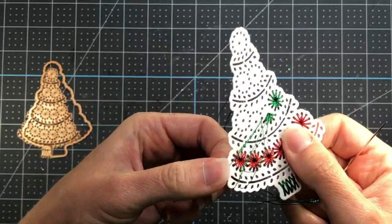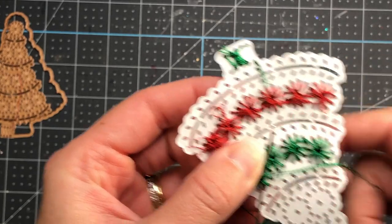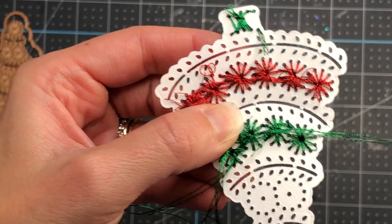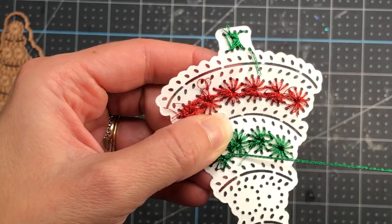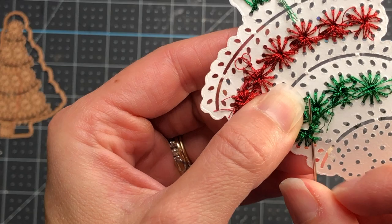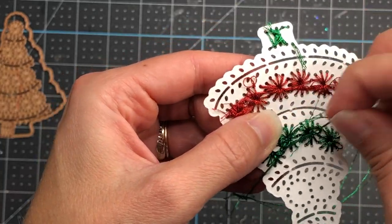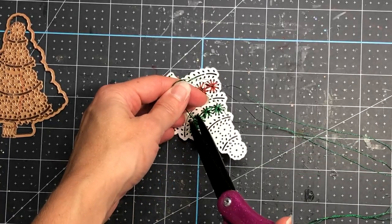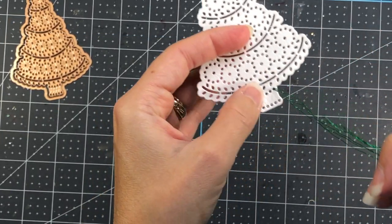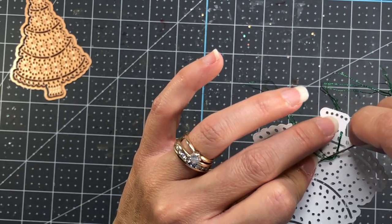Once I have the entire row completed I turn my die cut over and know I'm done with the green part for now. I take my needle and run it through the back of the stitching I've already completed just to secure it so it does not come loose — pull that really well. You can go through again just to make sure it is secure, then snip it off. Now I'll show you how I do the bottom of the tree: the die cut has almost directional lines showing you how to stitch.